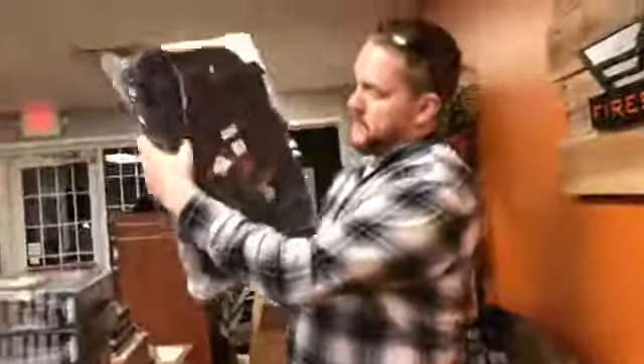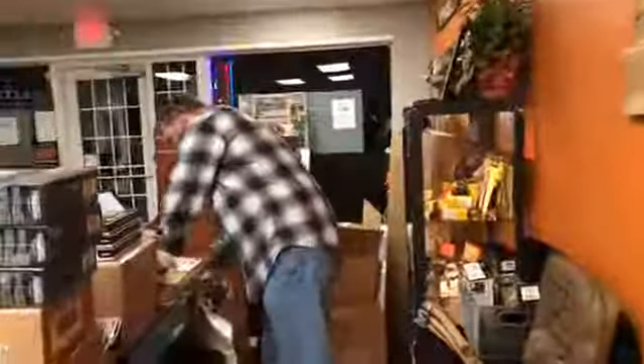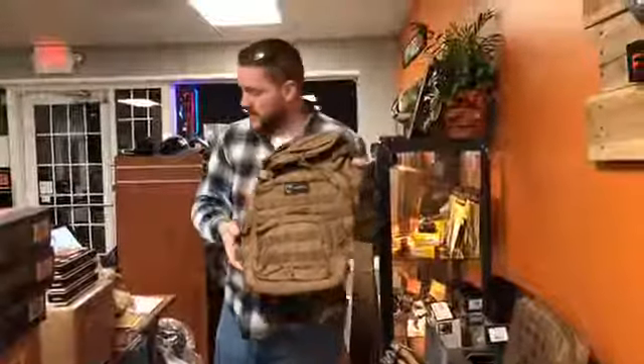We got in some new backpacks from Red Rock Gear — some of the larger backpacks that they have. We also got replacements for our dwindling Drago Gear backpacks as well. Really nice products, guaranteed for life — awesome product.